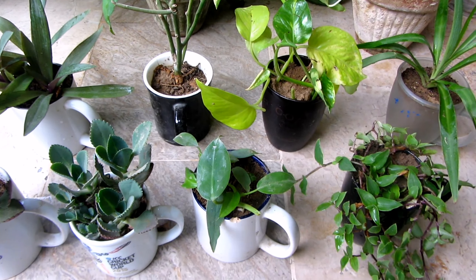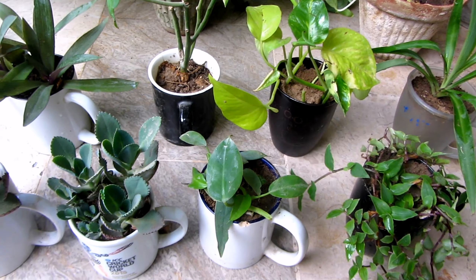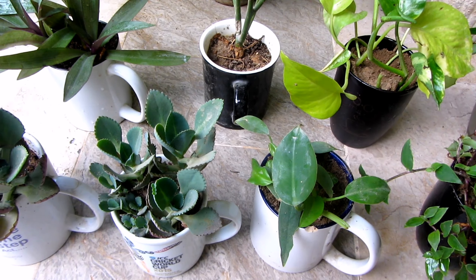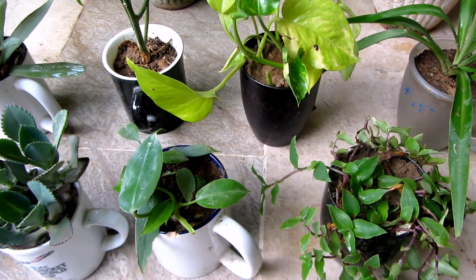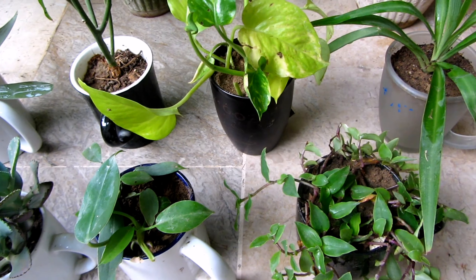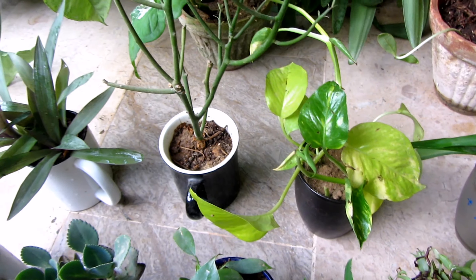Hello everyone, what are you guys doing? Yesterday, I made a video that I was going to make my plants and many of my plants were wrong. Today I have made some plants. I will give you a link in the description box. My first channel is telling me about this.